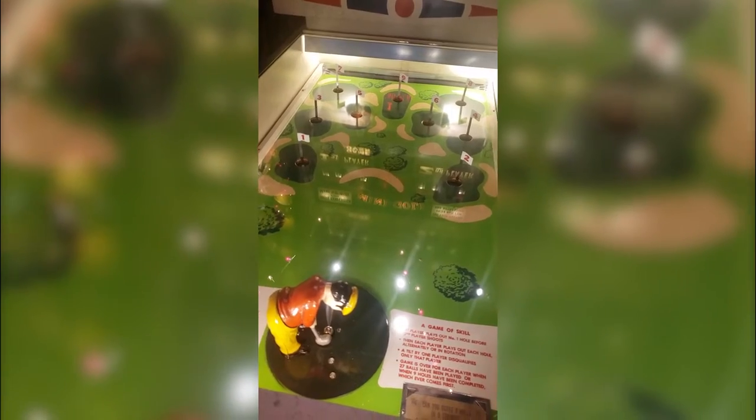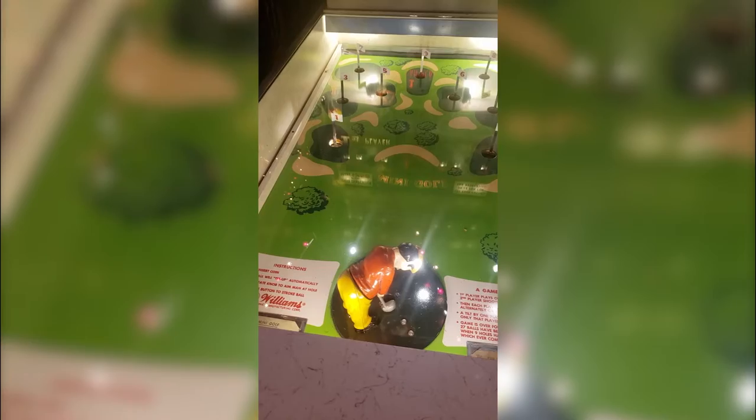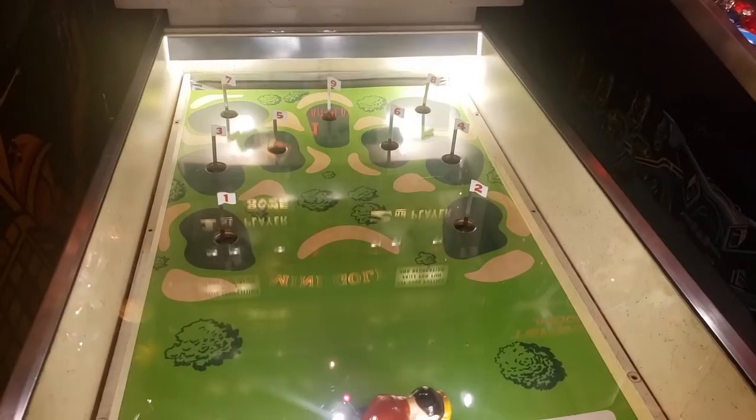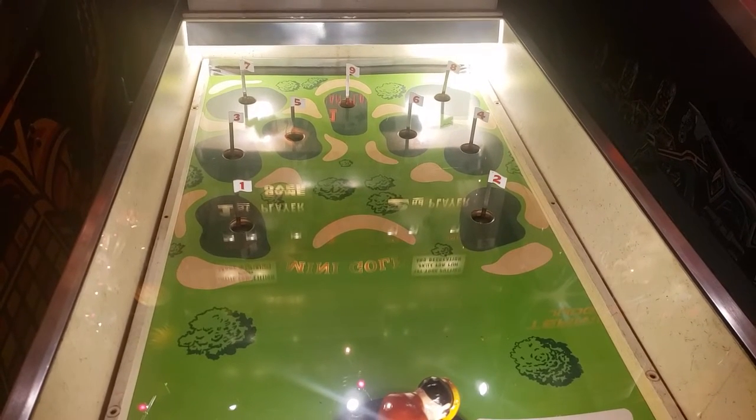The buttons on the right are to actually hit the ball. You can see here I'm turning the knob and it makes the guy move — I believe that works even if the machine has not received a coin yet. Then you press a button and it actually shoots the ball. Simple to learn but complex to master.